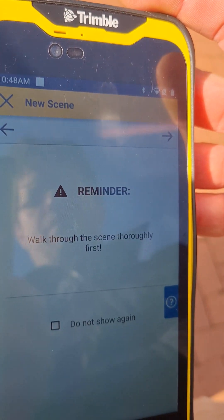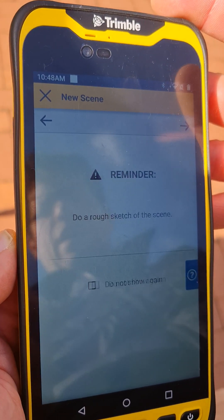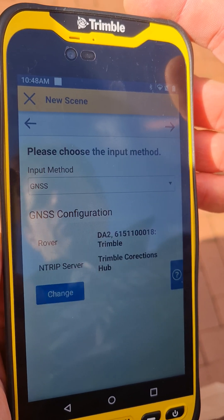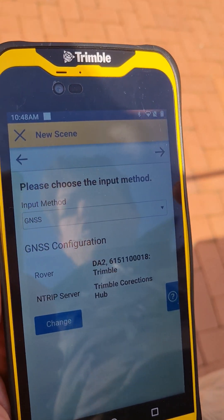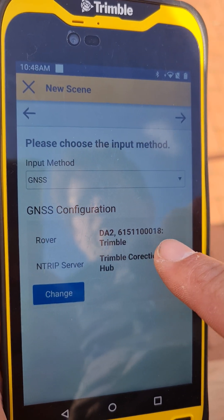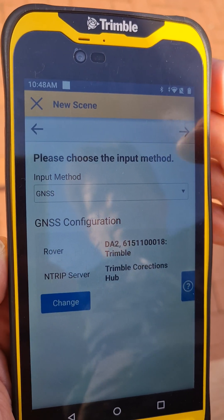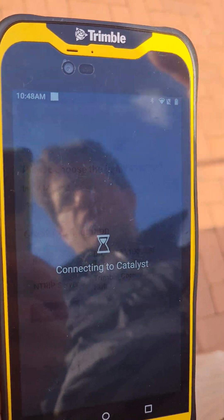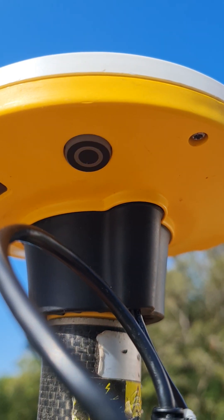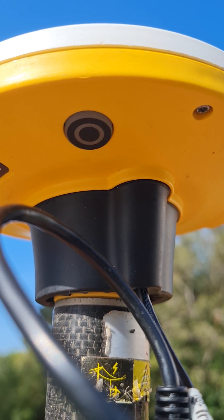That's the standard. It's going to prompt you to walk through your scene first. It'll give you a reminder to create a sketch of your scene. It's going to choose the input method — we're going to be using GNSS. The configuration is the DA2 with that serial number. Just keep hitting Next. It's now going to automatically connect to the Catalyst — once it's connected, that blue light will stop flashing.